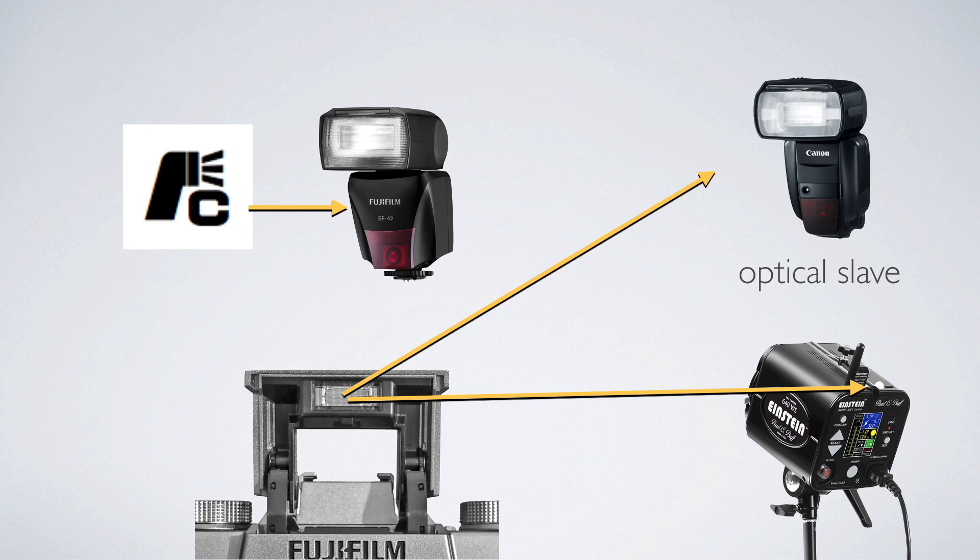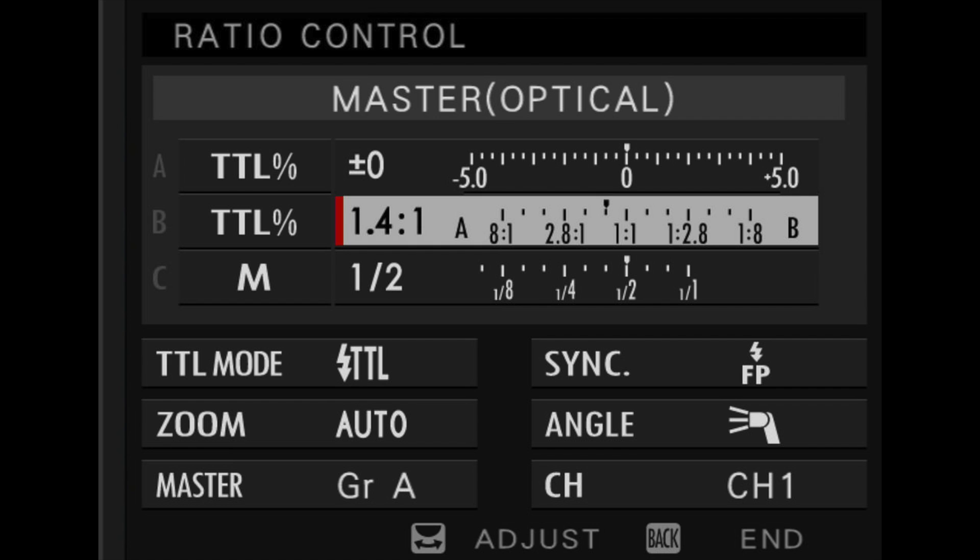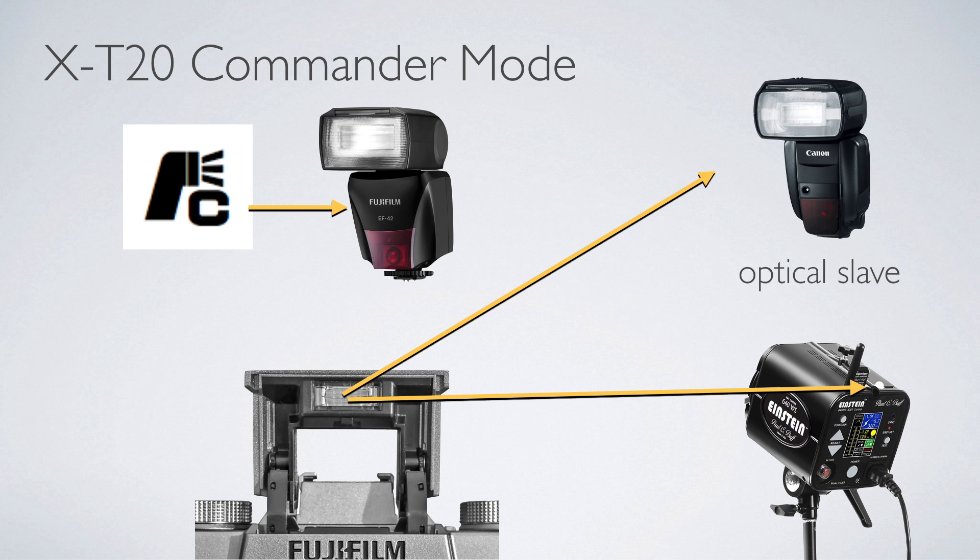Note that there are no third-stop increments for the flash like there are on more advanced flashes. The last mode is the X-T20's commander mode. Commander mode is set up to control Fuji's flash system so you can tell other flashes what to do — but you can also use it to fire any other flash if those flashes are set to optical slave. Flashes like the Canon system or even the Paul C. Buff Einstein and other studio flashes can see another flash and fire. So you can use your little pop-up flash to fire optical slaves — handy if you have a flash lying around and want to fire it across the room.